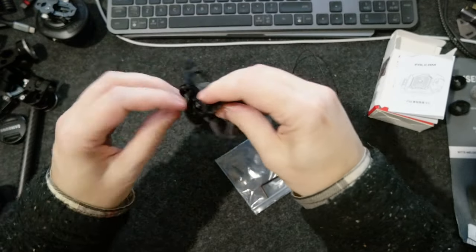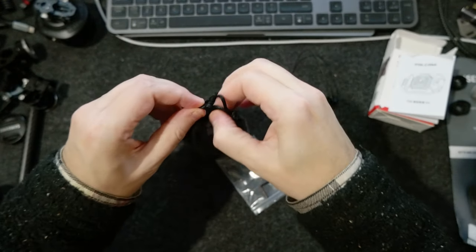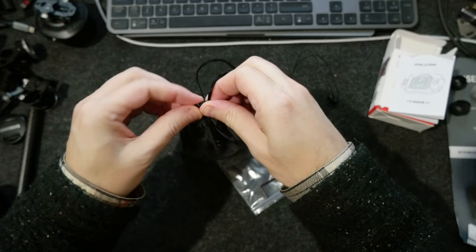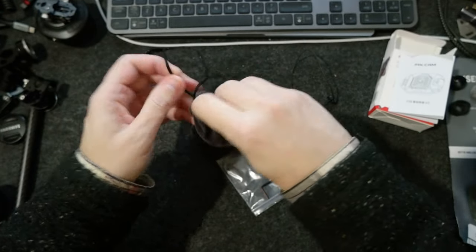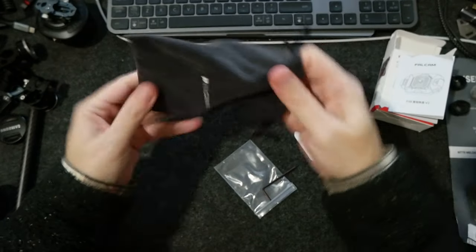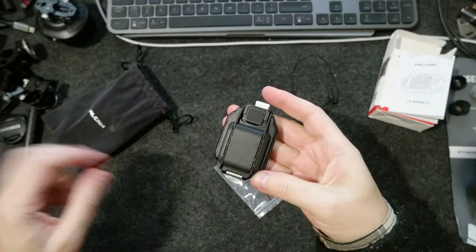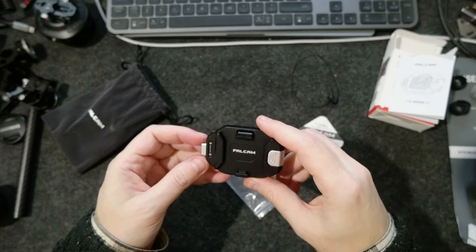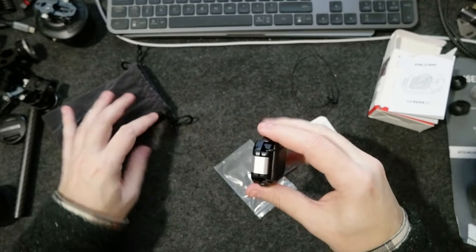There's this little bag — I don't care much about that. Let's see what's inside. And here's the strap. So I got it without the F38 plate, because I have many others.